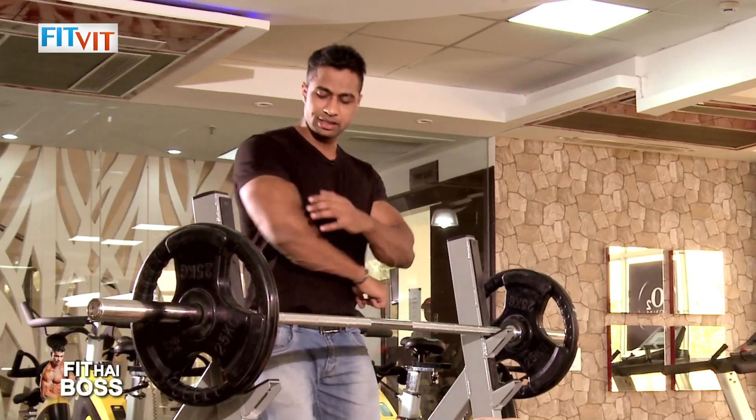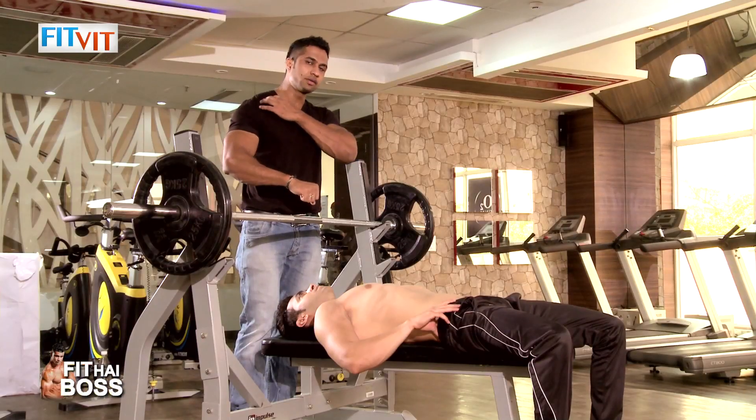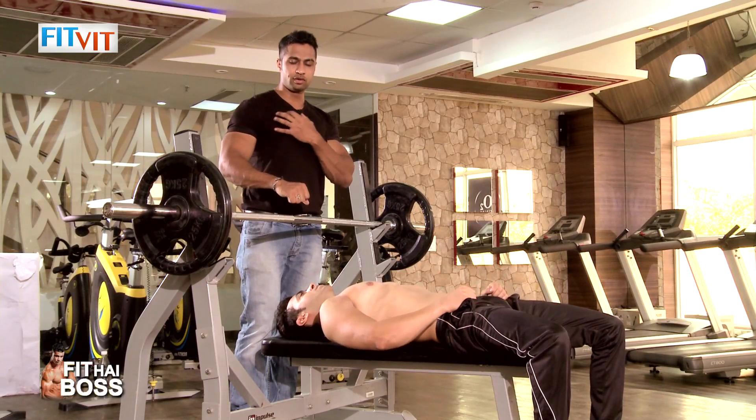This exercise basically targets your triceps, your forearms, your delts, collar bone, side chest, and overall chest.